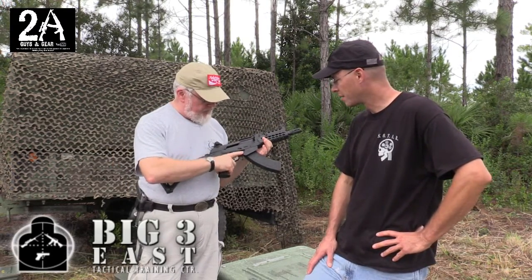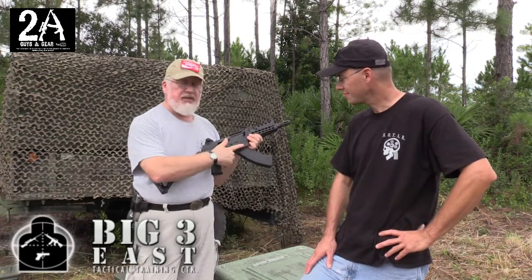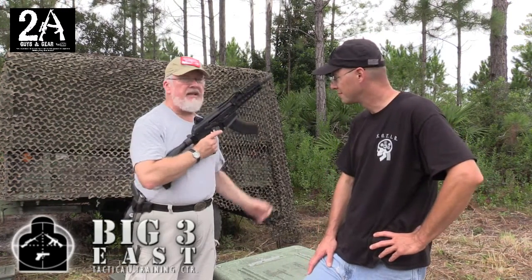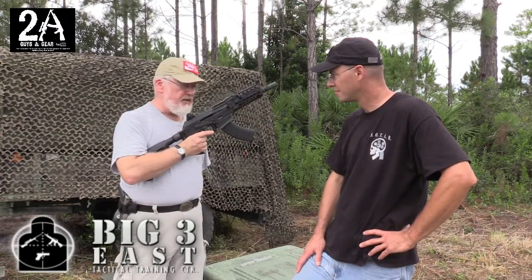Finally, this particular model has what we call speed-load features. It has an FN-style magwell flange — it's only on one side — but it's also got a reshaped magazine release lever and a magazine ejection system. So bang, bang, bang, click — you don't have to grab the magazine and yank it out.